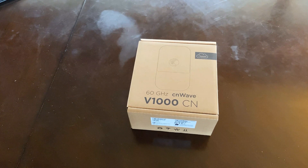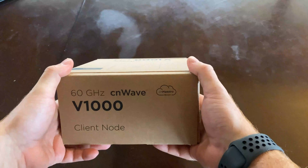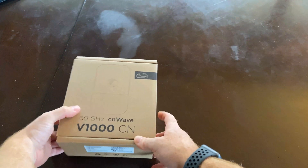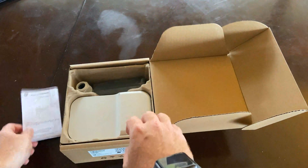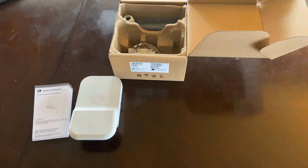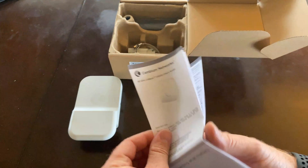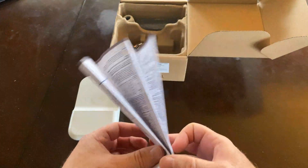The initial first impression of this unit is that I was very surprised how small and compact it is, which will make it really easy for shipping. A lot of times radio manufacturers really blow how they package the equipment, but in this particular case it's really efficiently packaged. What you're going to get in the box is your radio and the documentation. When I spoke with Cambium, they made a strong point that they put a lot of effort into this documentation.